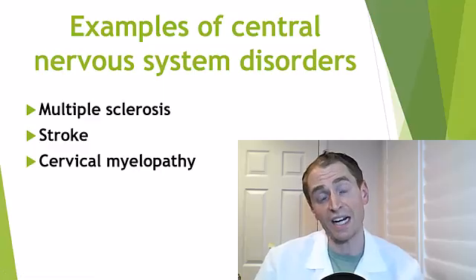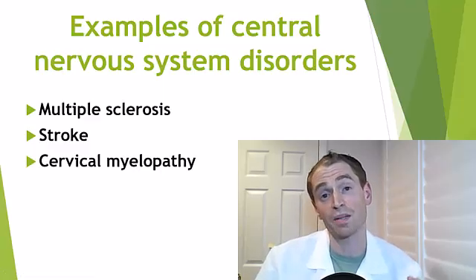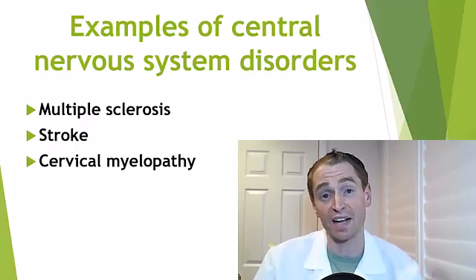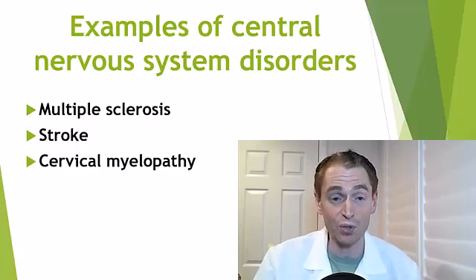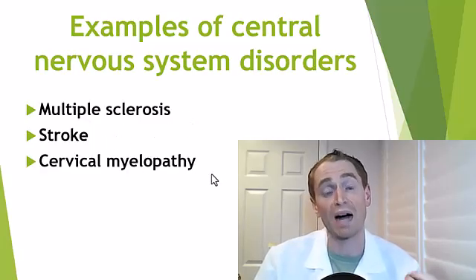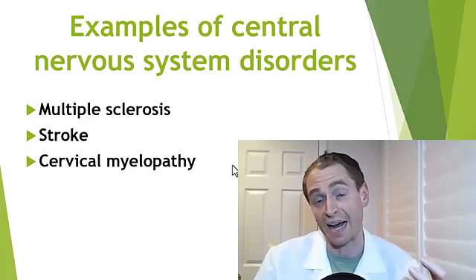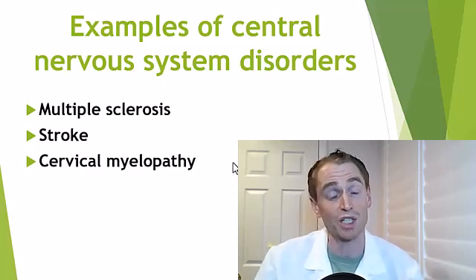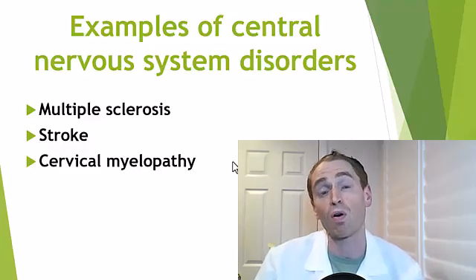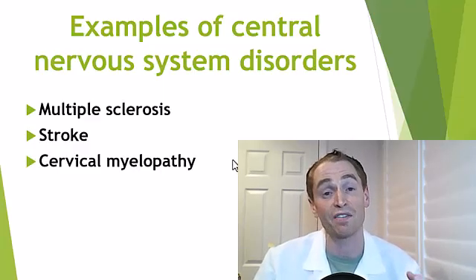Here are some examples of central nervous system disorders — injuries to the brain and spinal cord that lead to brisk or exaggerated reflexes — you may have seen in cartoons as a child: multiple sclerosis, stroke, cervical myelopathy or injury to the cervical spinal cord. And of course a thousand other diseases — brain tumors, spinal cord tumors, traumatic spine injury — can all cause brisk or exaggerated reflexes.